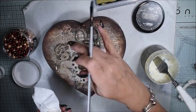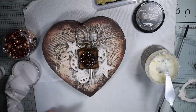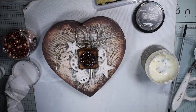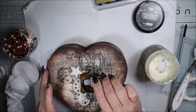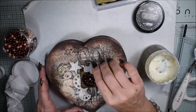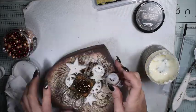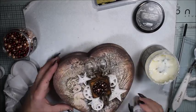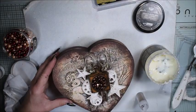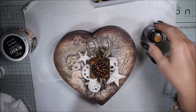I take my brush and remove any big blobs of heavy body gel. Then I sprinkle some glitter here and there inside the embellishment and a little bit around — not too much, only a little.